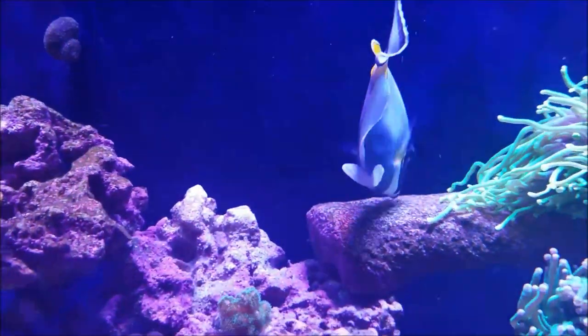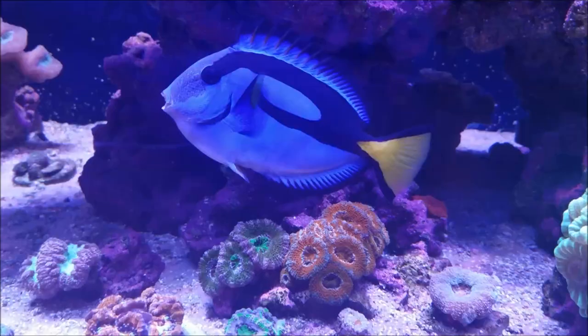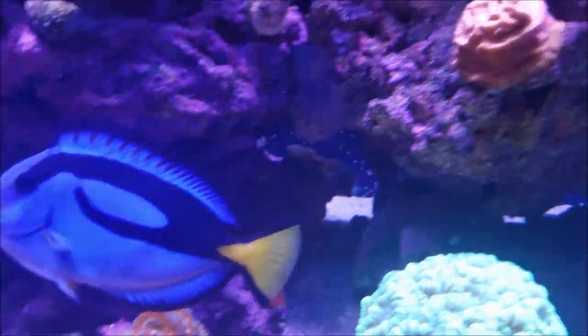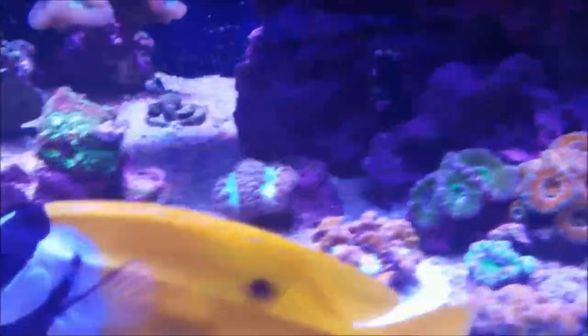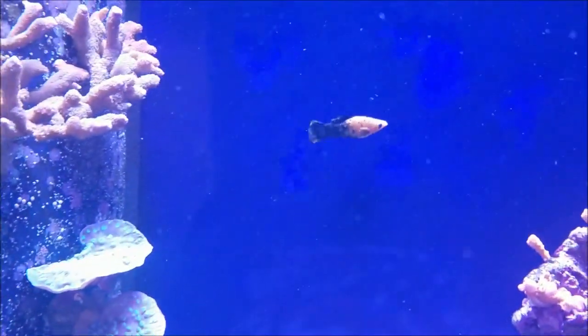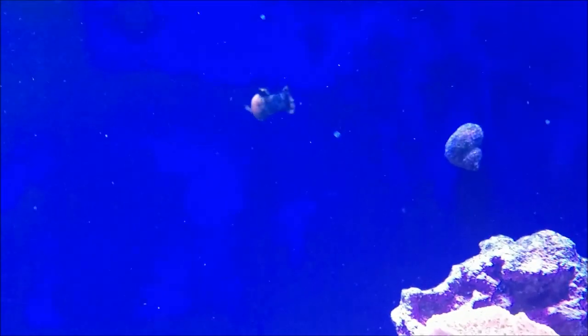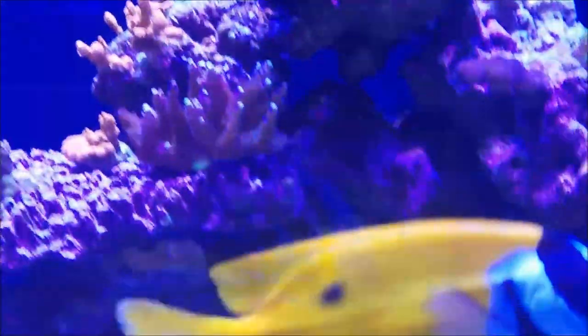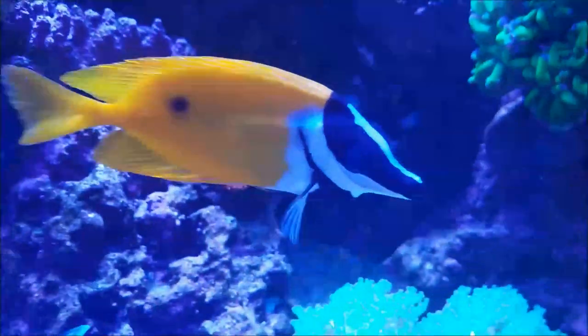The blue tang, the yellow tang, and the hippo tang are spending their day picking off what's on the rock, as they usually do, along with the fox face. And there it is - there's your footage of the Mollie actually doing its job. Like I was saying, the fox face is also one that goes along the tank and will pick off the rocks.